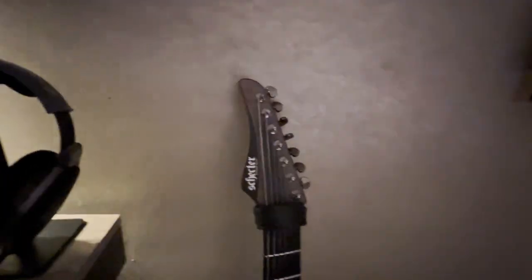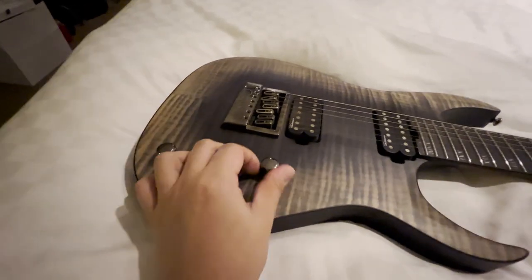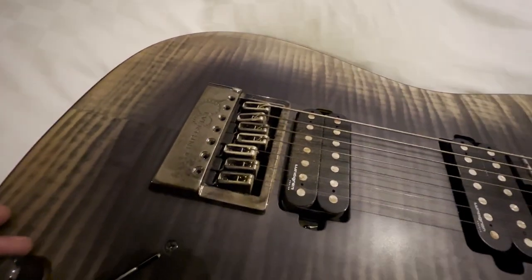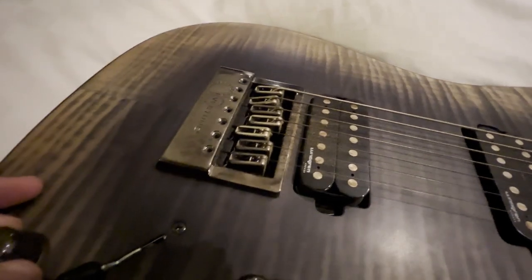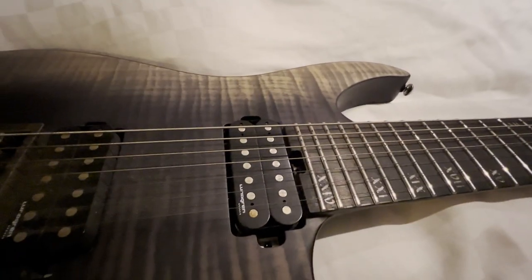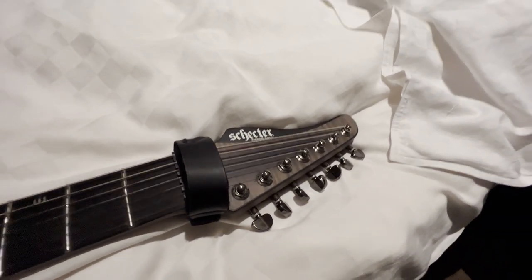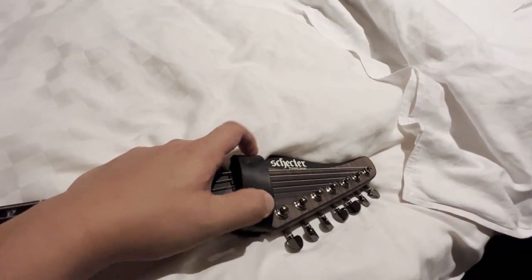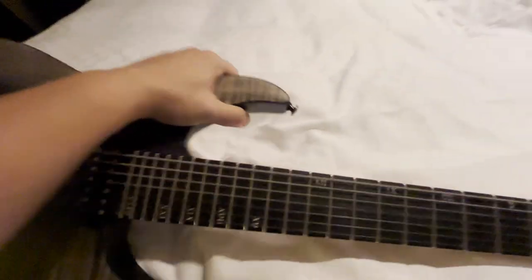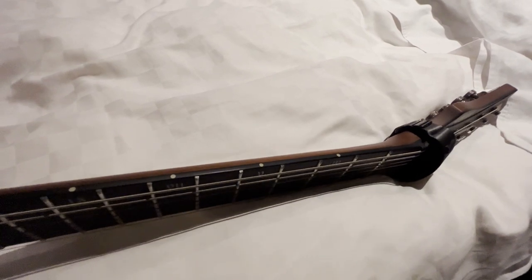The instrument of choice right now is a Schecter Banshee Mach 7 with an Evertune bridge. It has a three-way pickup switch with a split coil, and standard tone and volume. Having an Evertune on your guitar is incredibly useful. It comes stock with Lundgren M7 pickups, which sound insane. It has a truss rod adjustment at the base of the neck, stainless steel frets with Roman numeral inlays, a reverse headstock with Schecter locking tuners, a Gruv Gear fret wrap, and Luminlay side dots — which have saved me during live shows.